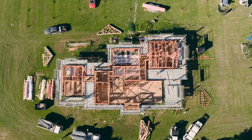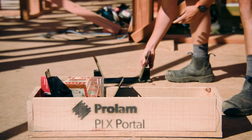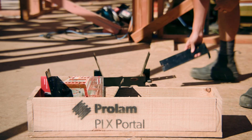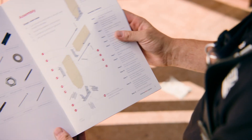Hey there, I'm Zach and today we're going to be guiding you through how to install a Pro-Lam PLX portal. Your pack should have arrived including two portal columns, a PLX 20 lintel, connection hardware and an installation guide. Refer to this guide for a full list of components required so you can follow along.